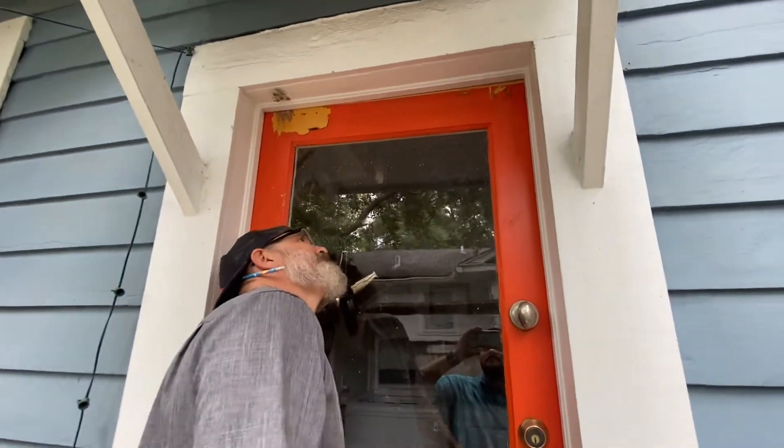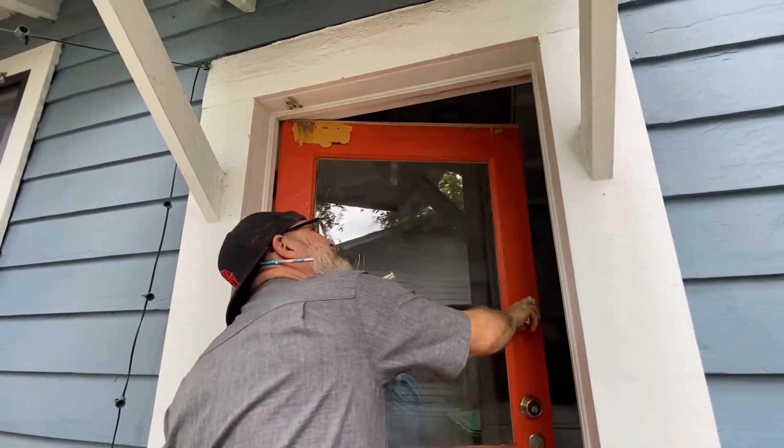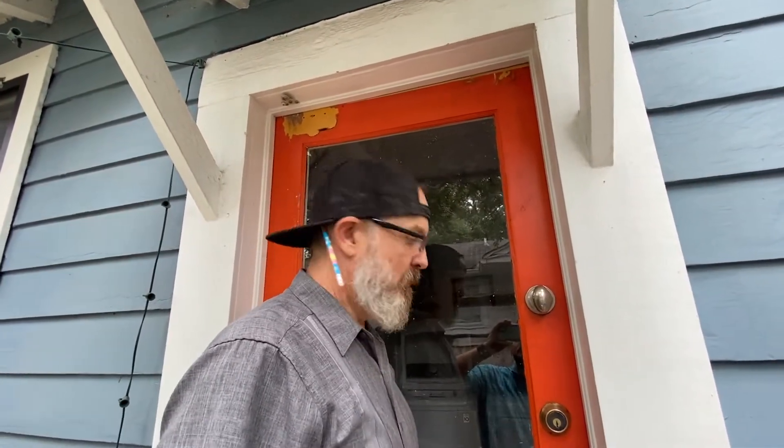Pretty good fit. It's kind of fun when it fits like that.